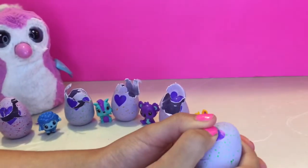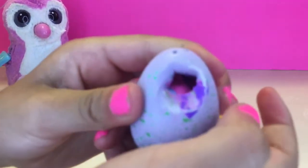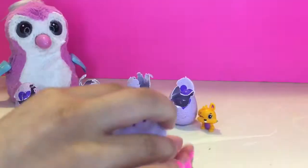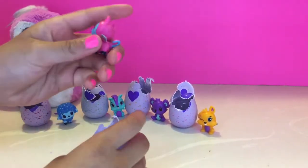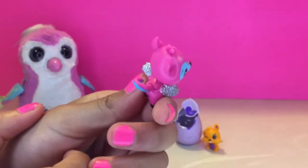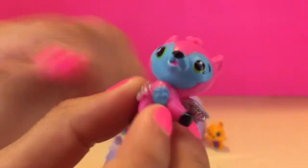Okay now we're gonna open it and see which one we get. It's pink — our first pink one! Whoa, so cute! It's the first pink one! Look at the wings — you can see the wings!